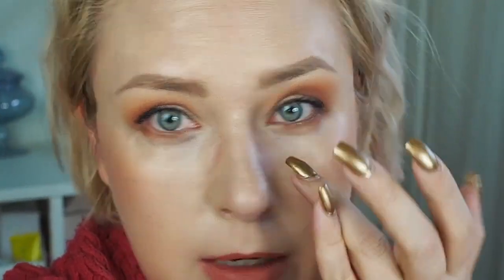It is now half past five, so this foundation has been on for about nine and a half hours. The glasses are the worst situation of today, but other than that it's still looking really, really good. I am looking a bit more glowy than earlier, so if you have oily skin you might want to test this before purchasing. That said, I didn't use any powder.